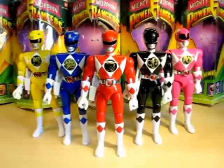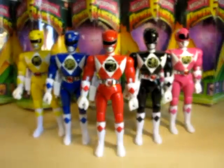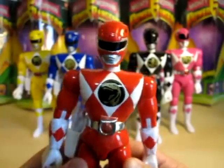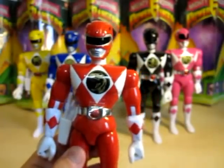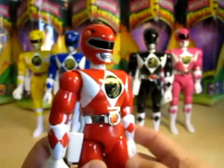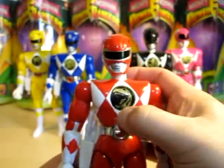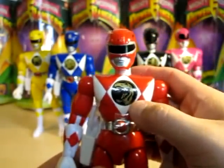Let's go ahead and take a look at the molding of these figures and the articulation. We are going to start with Red — the first out of the group. As you can see, he's got a nice helmet sculpture here, and he's got his Tyrannosaurus coin on his chest.